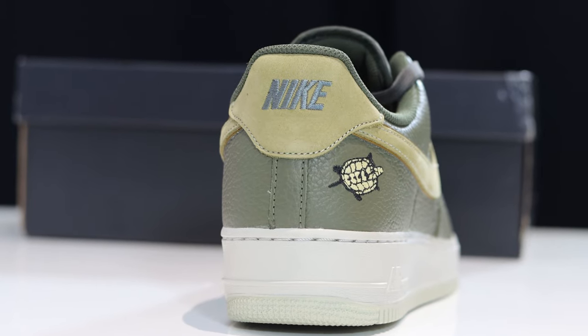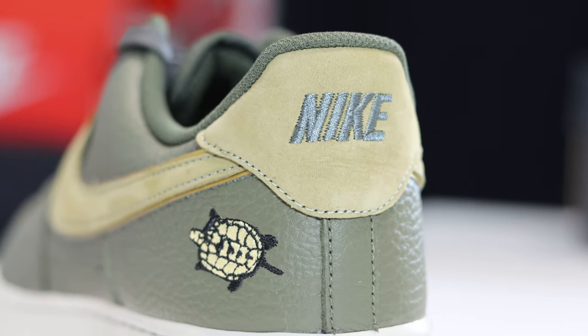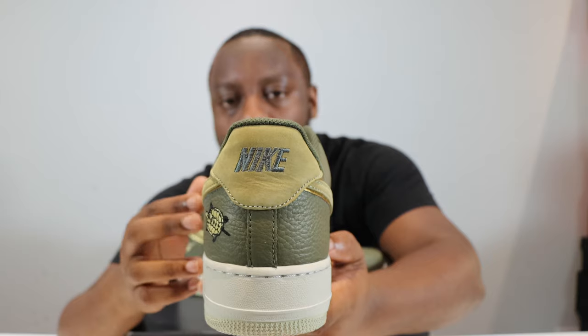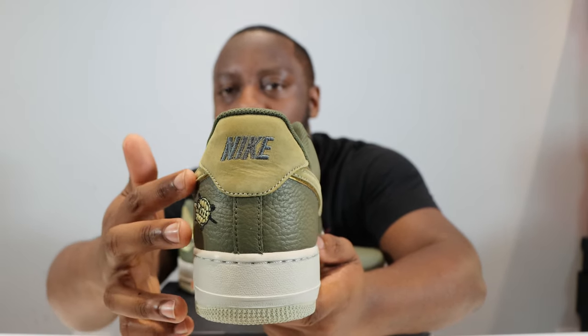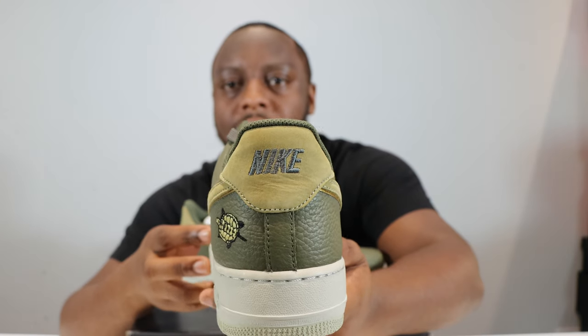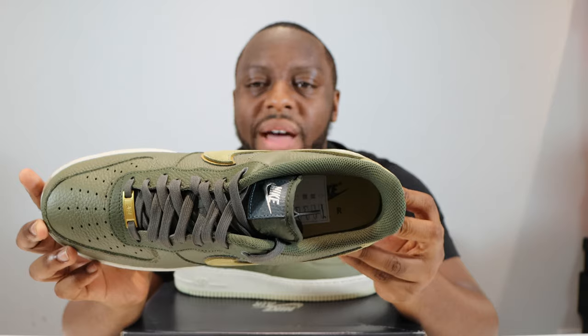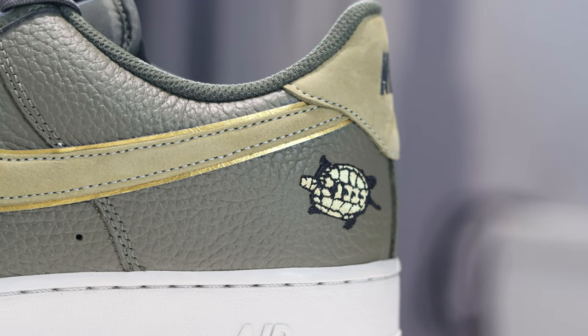This is nice, this is clean — you don't really see this often, just the Nike on the heel, stitched in dark green. That contrasts nicely on the lighter green of the tab, which matches the Swoosh. Inside the shoe we've got a dark green sock liner and a lighter green insole with a dark green Nike Air.